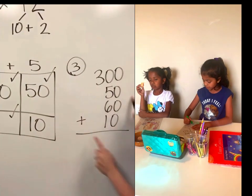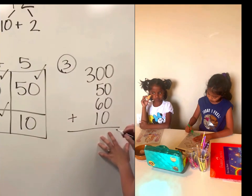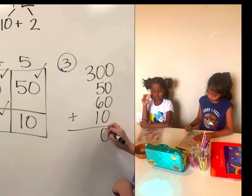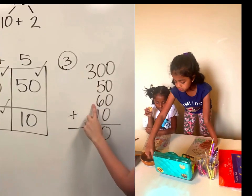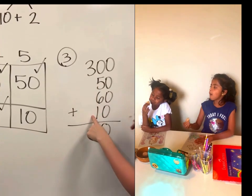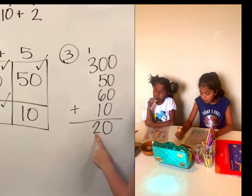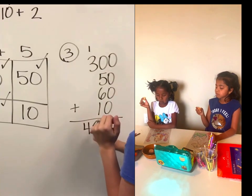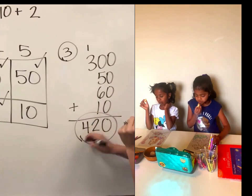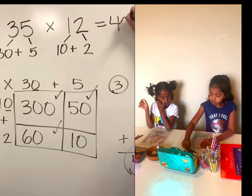Make sure you line up your places. 0 plus 0 plus 0 plus 0 is 0. 0 plus 5 is 5. 5 plus 6 is 11. 11 plus 1 more is 12. Bring that 2 and carry the 1. 3 plus 1 is 4. And that is your answer: 35 times 12 equals 420.